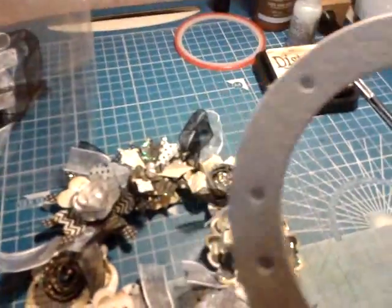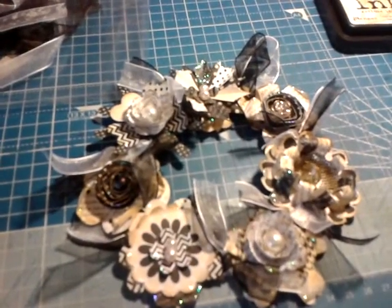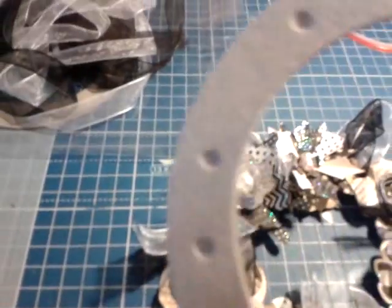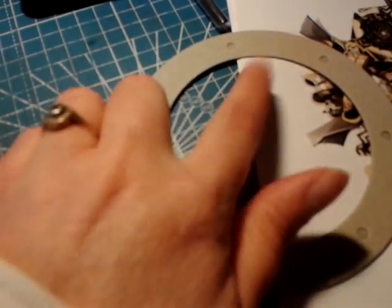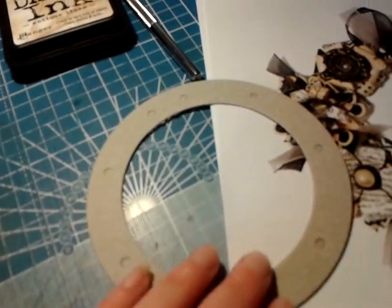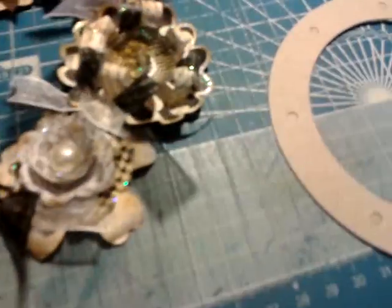I'm holding the phone because I can't really get the stickles to show up when it's in one place. That's the base that you get - it's just a circle of cardboard. You just take these little things out; there are two at the top and they're the two that you put the ribbon through to make the hanger. Then all the others you just take a black and a white piece and thread it through at the back and tie it.